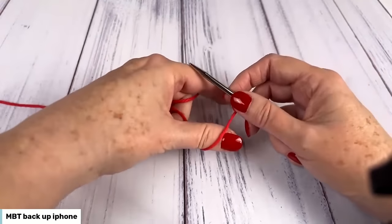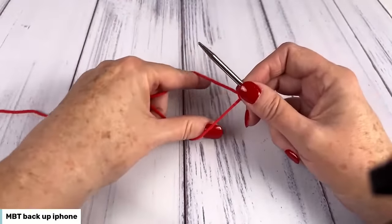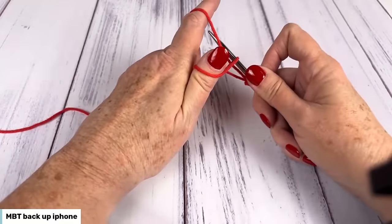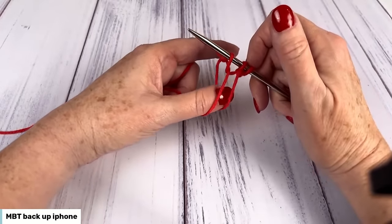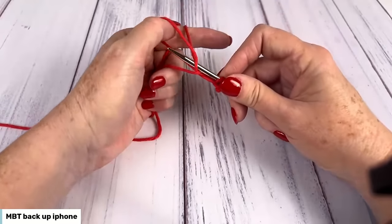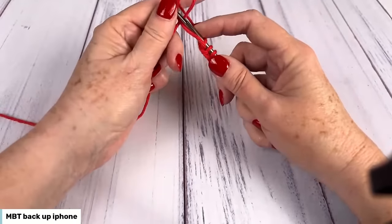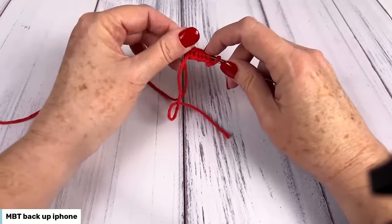I'm going to cast on a couple of extra stitches so you can see that one more time. Tail yarn towards me, working yarn away from me, thumb and index finger in between, spread them apart and make that V. Take the right hand needle tip under the front strand from front to back, under the strand over my index finger from back to front, pull it through the loop on my thumb, get my thumb out of the way and tighten up. Long tail cast on is really good and you can go really fast — you do have to leave a long tail. I only needed two stitches, so I'm just going to pop these extra guys off.